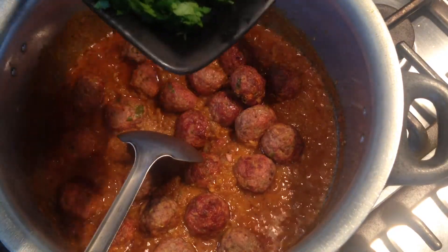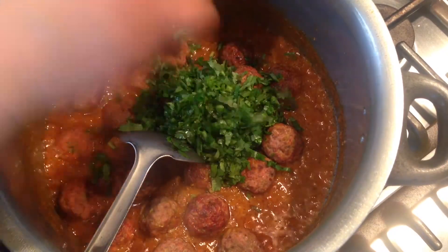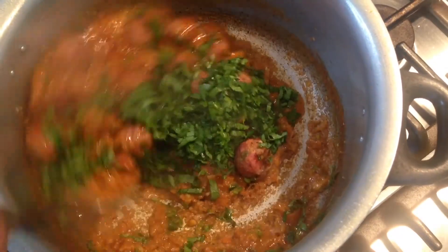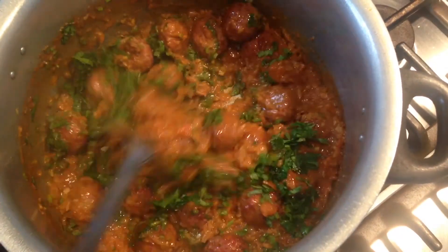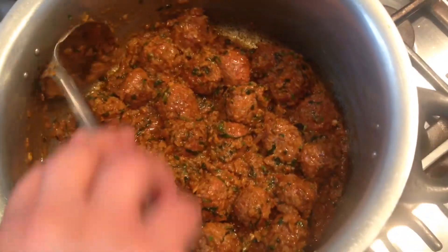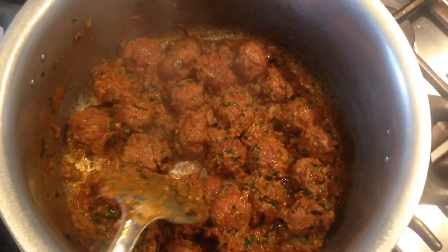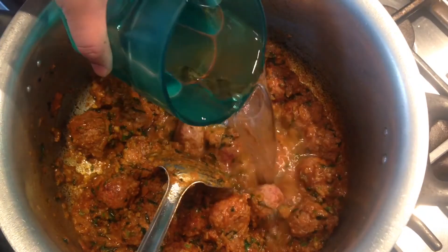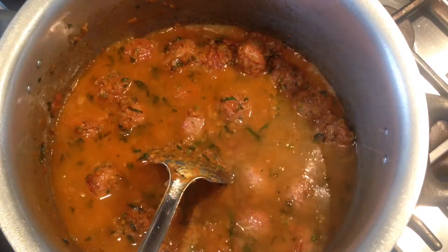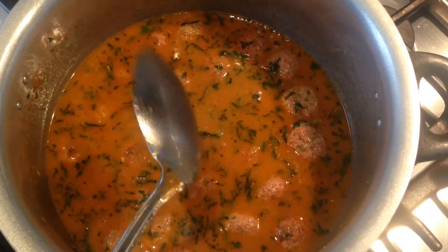I will also add in the fresh coriander, leaving some for garnishing, and leaving the green chilies to garnish at the end as well. After a few minutes of cooking the meatballs, I will now add in two glasses of water.